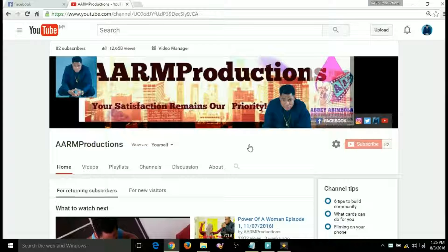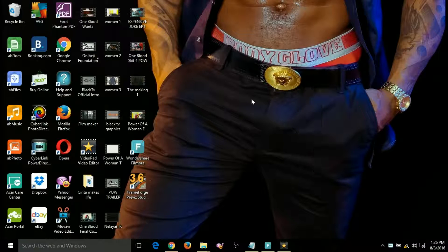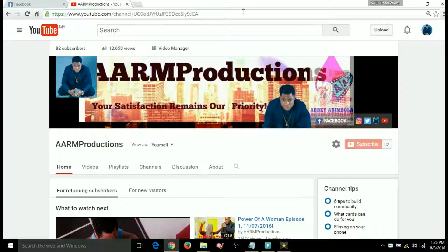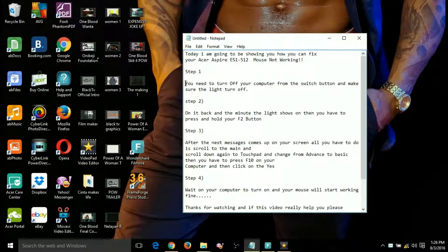Hi everyone, today I'm gonna show you how you can get your mouse walking on your face and laptop. This is my YouTube channel — in case you have not subscribed, subscribe to my YouTube channel. You can follow me on my Facebook page at Rock It Up. Sorry about this, let me go straight to the business and start painting a brand new brush.